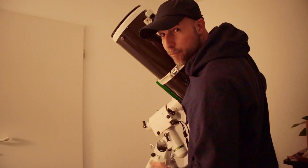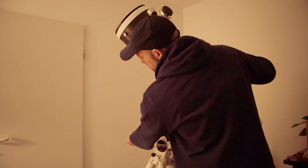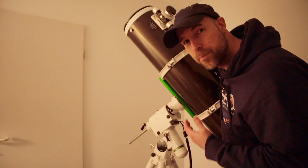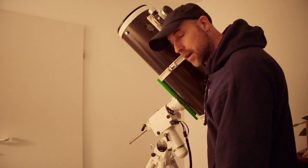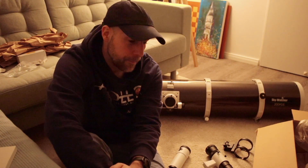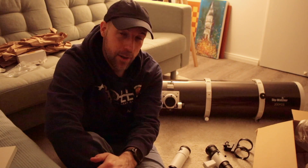I forgot something - actually a very important thing. Never do it like this: before you attach your scope to your mount, you should really, really attach your counterweight first. Because it could happen that with a very big and heavy scope with different attachments, this whole thing could crash down. Wow, that's such a big scope. As soon as I have a clear night I will try to image something. That was my unboxing - thank you for watching and see you next time, clear skies!